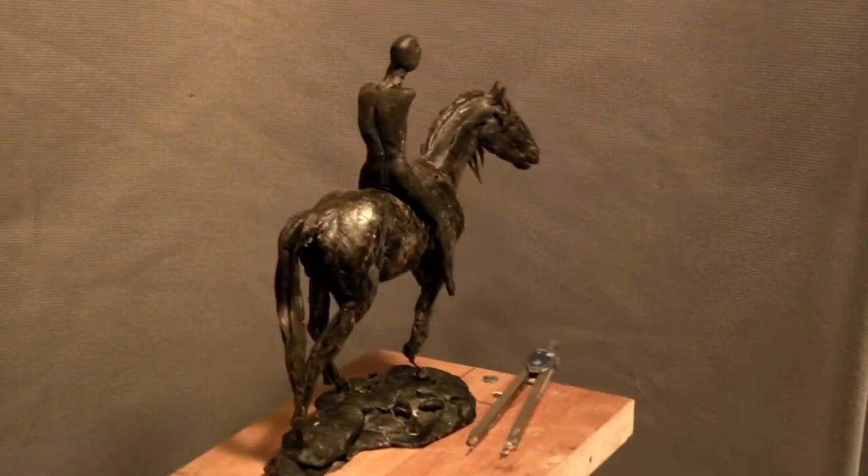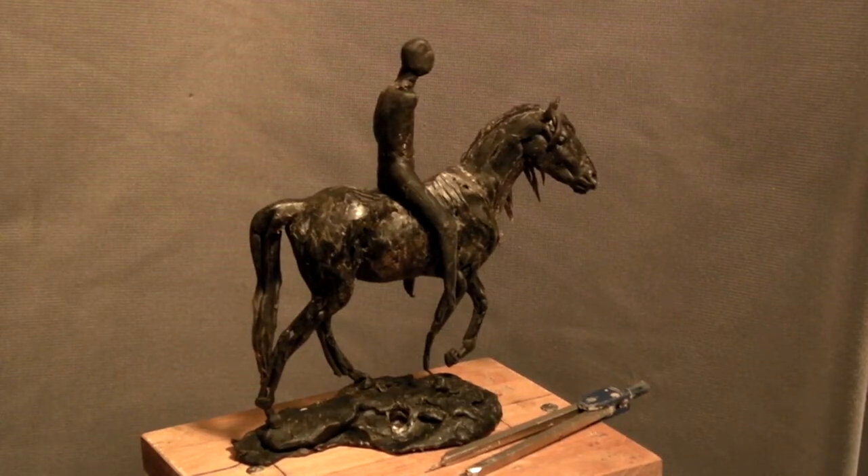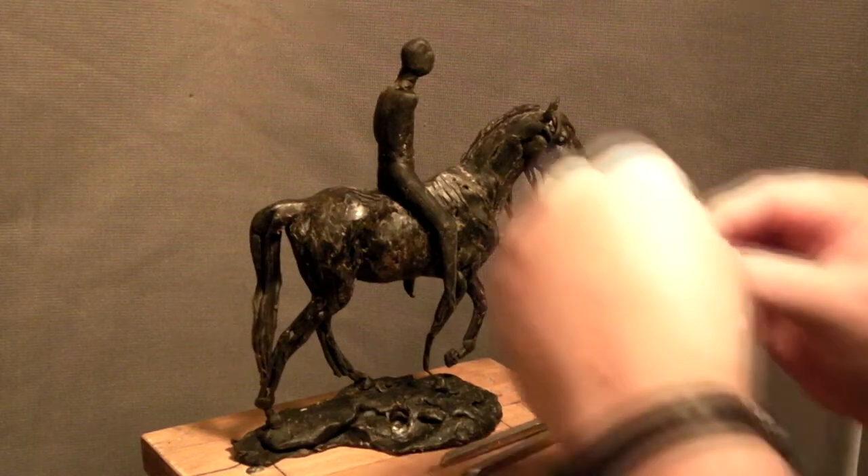I think that's as far as I'm going to go today on this one. I want to get started on the armature for the Indian so I can start tomorrow fresh and clean on that. I just need to figure out the size, and I'm going to do that on my computer and go from there.